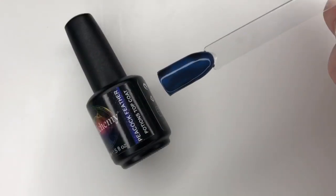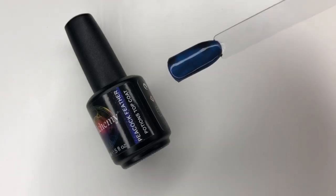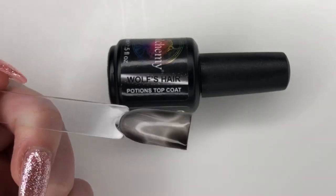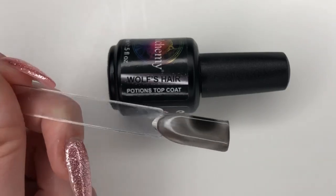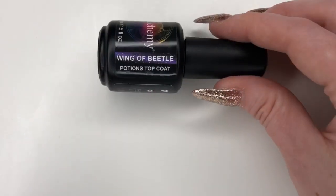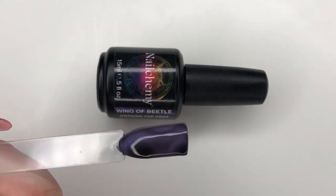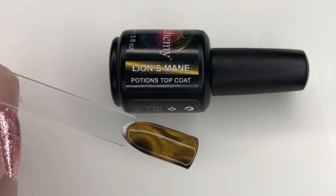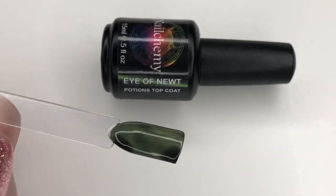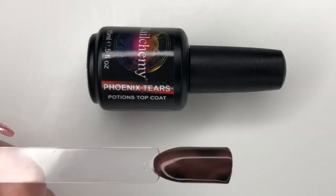So this one is Peacock Feather and it is over Onyx, which is our black gel polish. This one is Wolf's Hair — beautiful silver — magnetised in the same way as on the Dragon Eye Magnet. I have Wing of Beetle, it doesn't want to stay up, that bottle. This one is Lion's Mane, it has a beautiful shimmer in that one. And this one is Eye of Newt — I'm a big fan of greens. And the last one we have is Phoenix Tears.